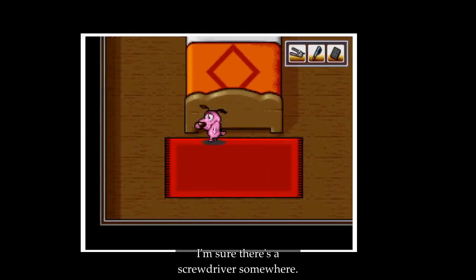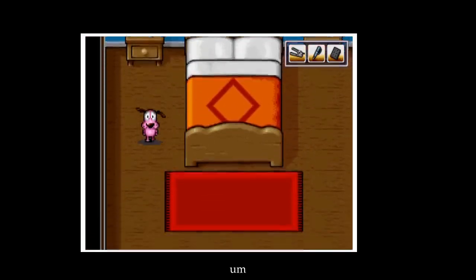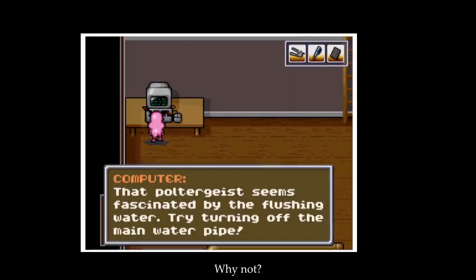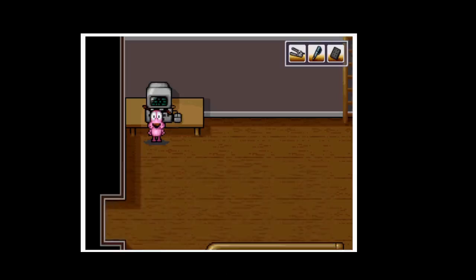Let's look around — I'm sure there's a screwdriver somewhere, I don't know where though. Let's look at the computer. That poltergeist seems fascinated by the flushing water. Try turning off the main water pipe.